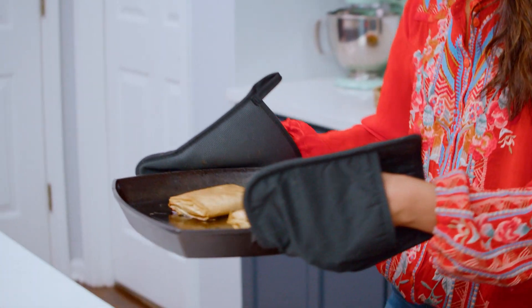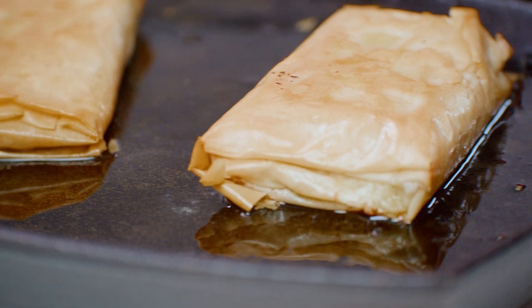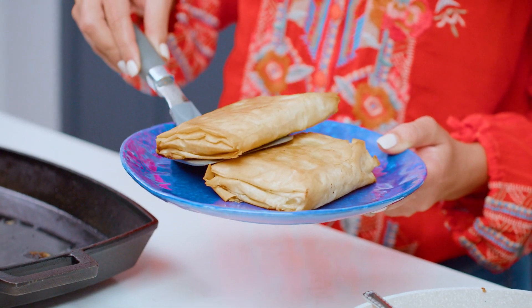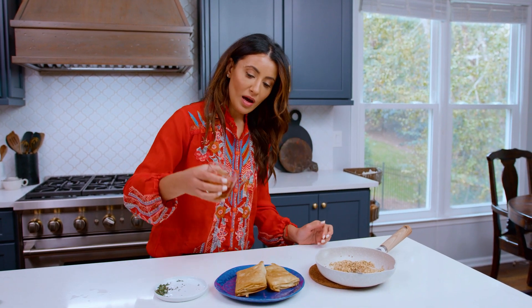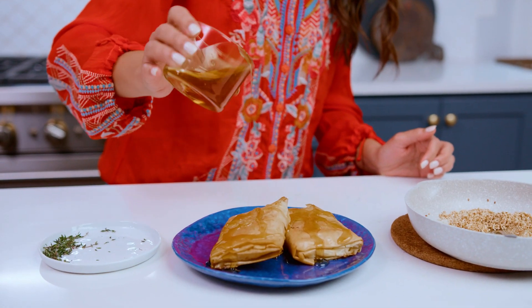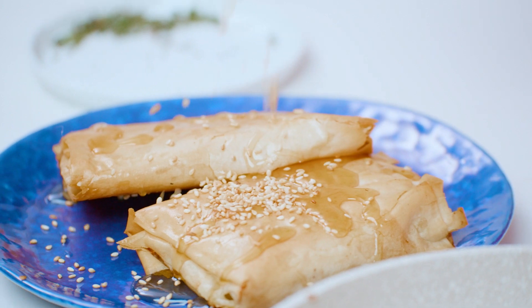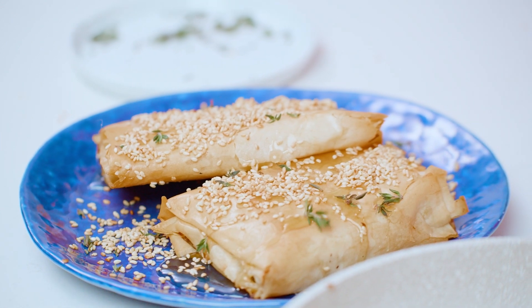This is the kind of thing that you wanna serve nice and warm, so don't wait too long on it. Final finishing touches — feta is nice, salty, and creamy and super warm at the moment. A little bit of honey is the perfect pairing for it. Sprinkle of toasted sesame seeds. And the final finishing touch is just a sprinkle of fresh thyme.